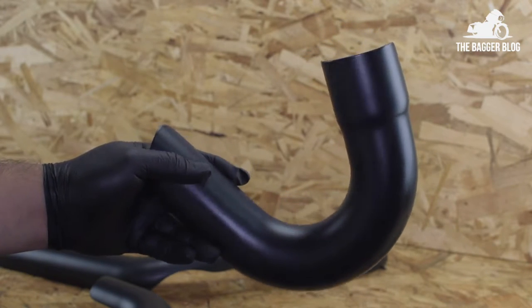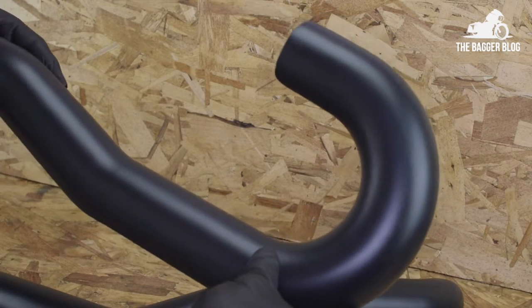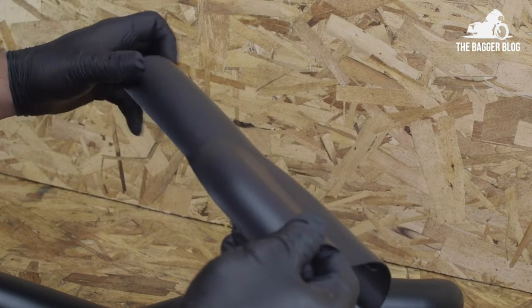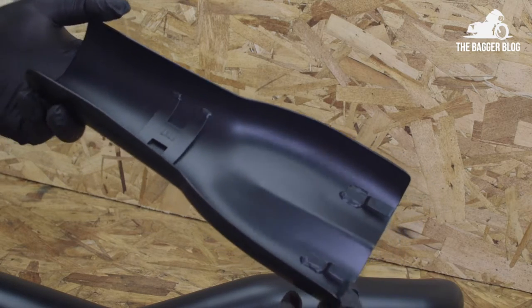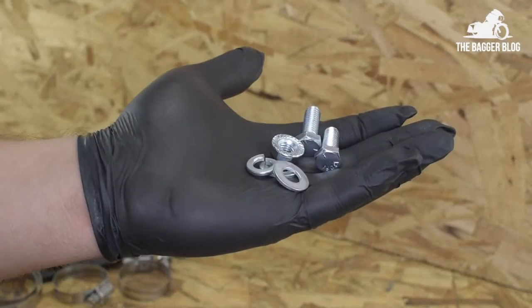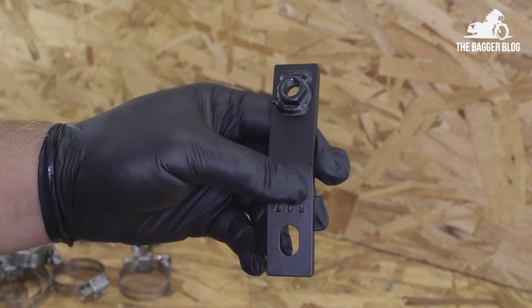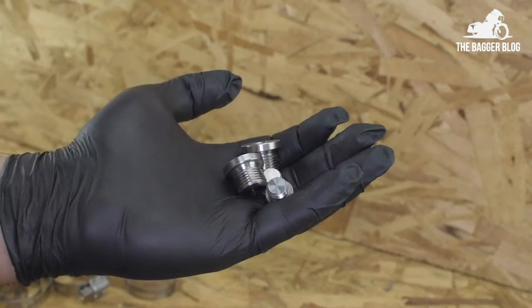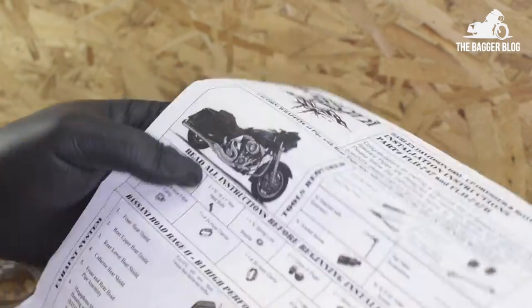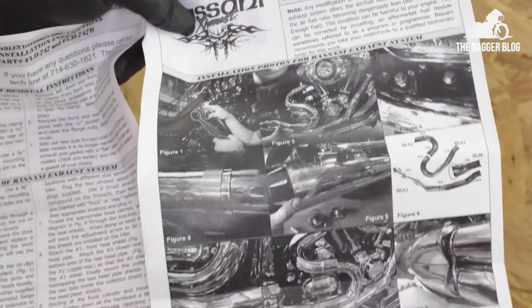And here are the heat shields. As you can see, same high quality black finish on these heat shields. Turn these over and you'll see some solid welds on the hose clamp brackets. Now here are the additional goodies you get with the pipe: the mounting brackets, your hefty hose clamps right here, your O2 sensor port plugs, and some really great easy-to-follow instructions provided by Bassani.